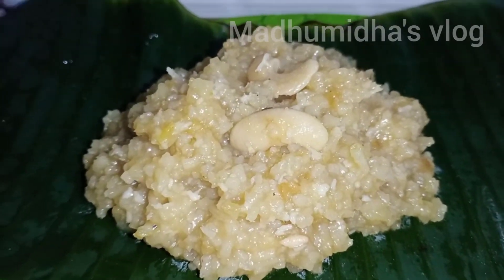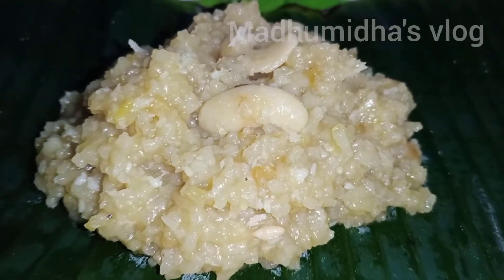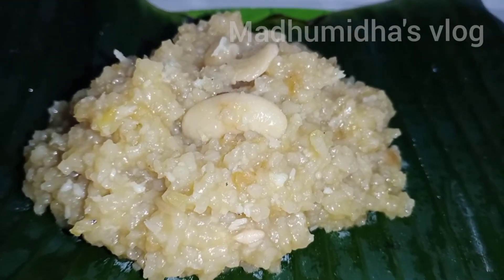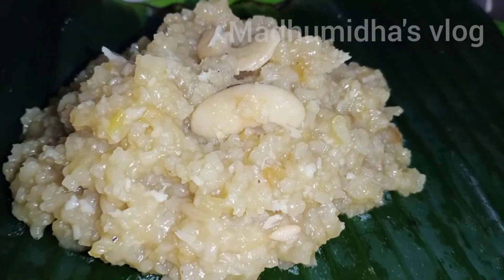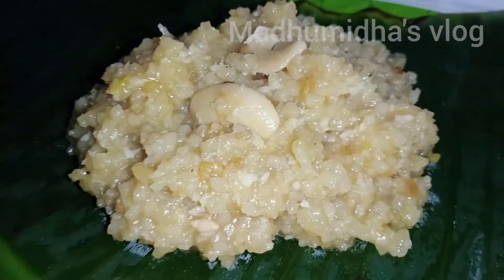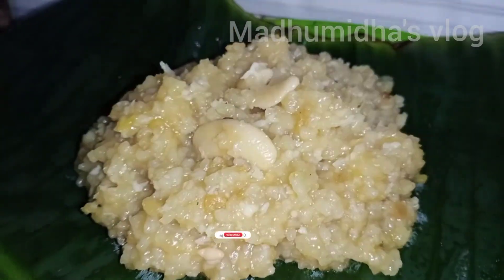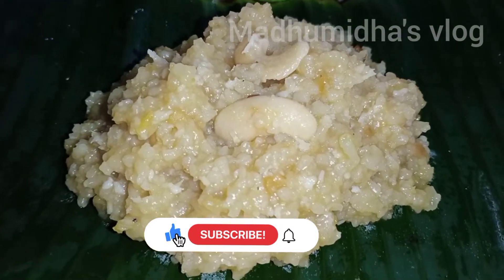We will do this one especially for the Varalakshmi. So we will do some devotions. This sweet one is for Varalakshmi. So if you like this one, or something different, please tell us. And if you like this channel, subscribe to our channel — subscribe and support our channel.